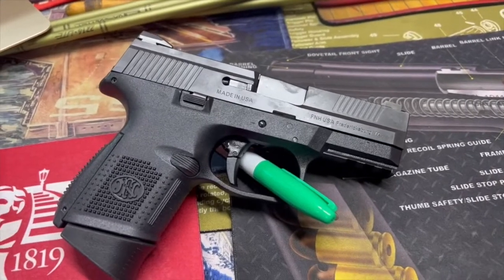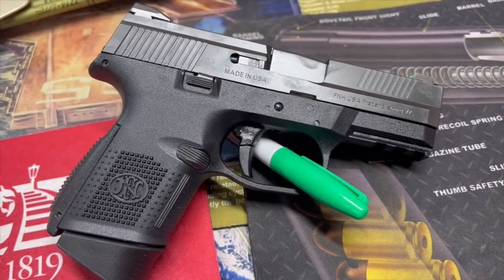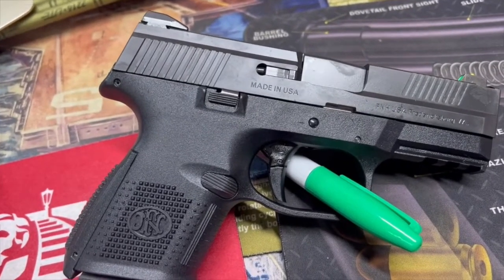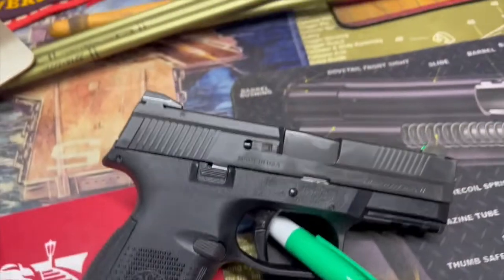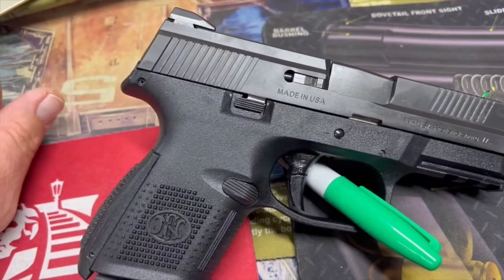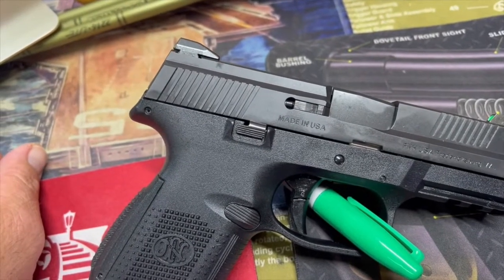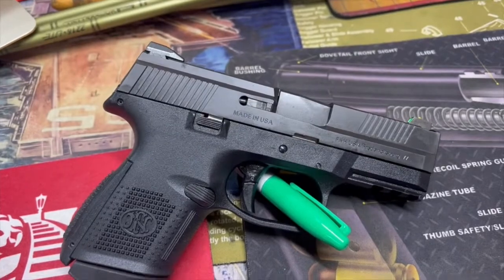So let's do a little tabletop here. Here's our FNS Compact — of course it's nine millimeter, striker-fired. Magazine capacity is 10, 12, or 17. The weight is 23.4 ounces. Barrel length is 3.6 inches. The sights are fixed but they are dovetail so you can change them out. Overall length is 6.7 inches. Twist rate is 1 in 10, right-hand. Height is 5.2 inches. Width is 1.35 inches. And trigger pull is about 5.5 pounds. This is a striker-fired polymer pistol with a stainless steel slide.